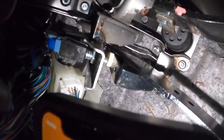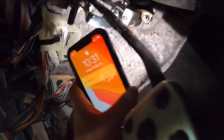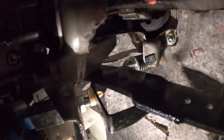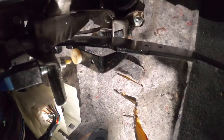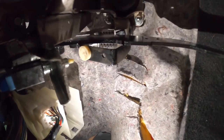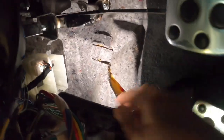Kinda sounds like it's coming from up there somewhere. Maybe it's the spring right here. I don't know if you guys can see the spring. Kinda sounds like it is. I'm just pressing it by hand and trying to see where the hell. Kinda sounds like it's traveling through the whole clutch mechanism.